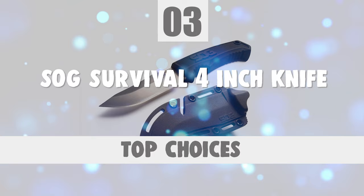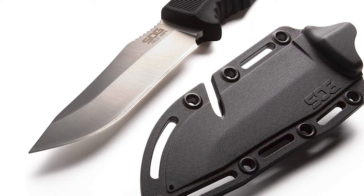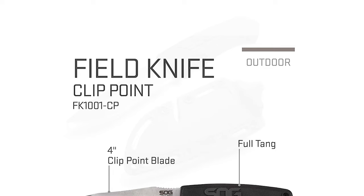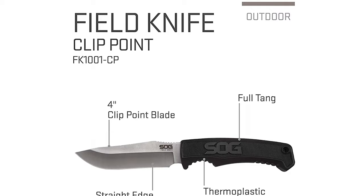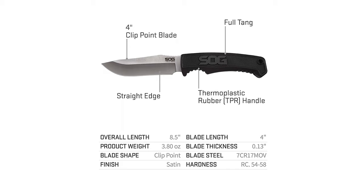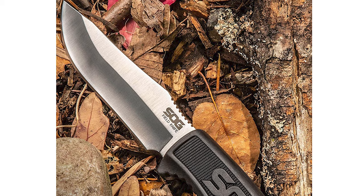Number 3: SOG Survival 4-Inch Knife. The SOG Survival 4-Inch Knife is one of the best 4-inch knives on the market. This knife measures 8.5 inches in overall length and is best for hunting, camping, fishing, and bushcrafting, with a notch for cutting cord or fishing line without exposing the sharp blade. This SOG Field Knife is crafted with a stainless steel 4-inch blade and comes razor sharp right out of the sheath.